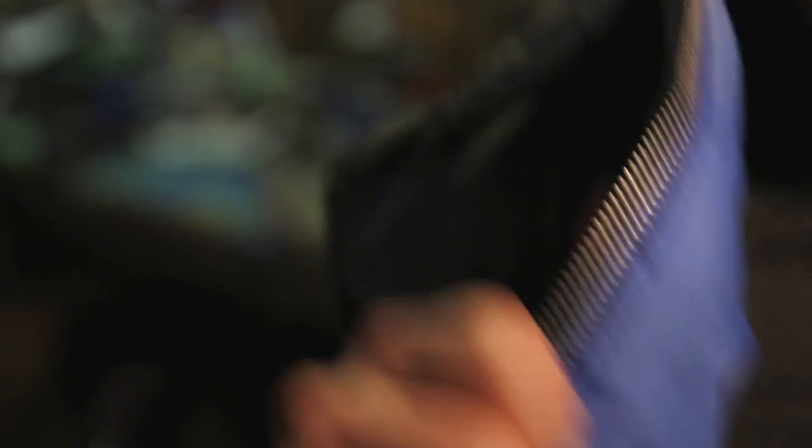Look at those little buttons — little pinback buttons. Those things are pretty cool, huh? Just little things. I put those up at the Etsy store, you can get some. Maybe I'll send some to you — give me a reason to. Or you could purchase some.